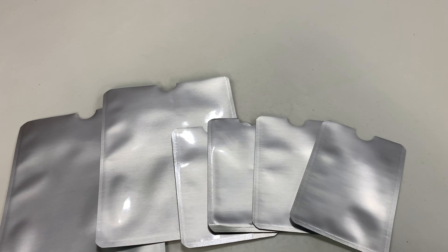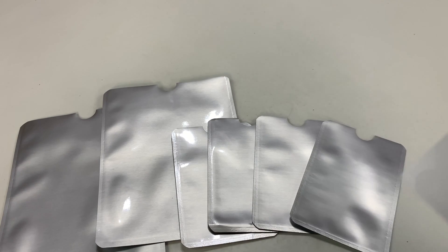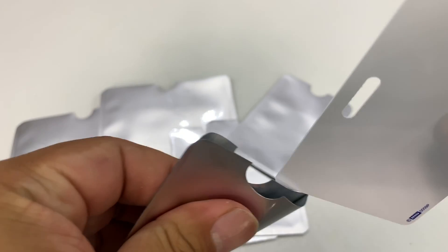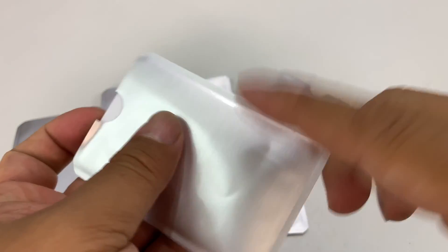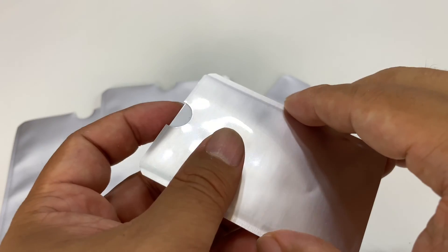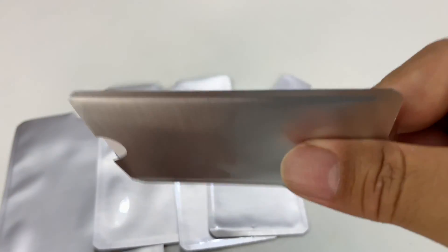When I put these cards in my wallet all together, they never work when they're bunched up against each other — and that might be because you have competing signals. So my question was: can I take this sleeve, put this card into it, and block this card from working at the turnstile so that I can stack all my cards and just pull out the one I need?